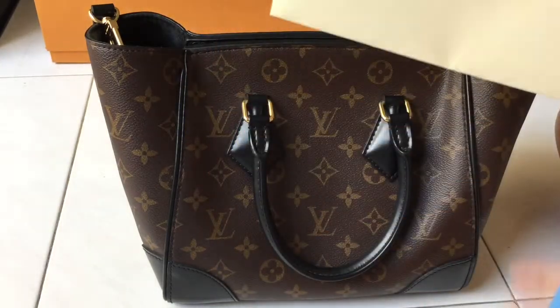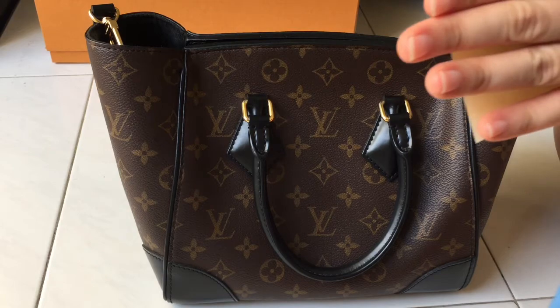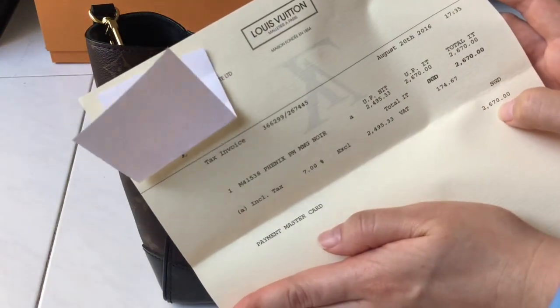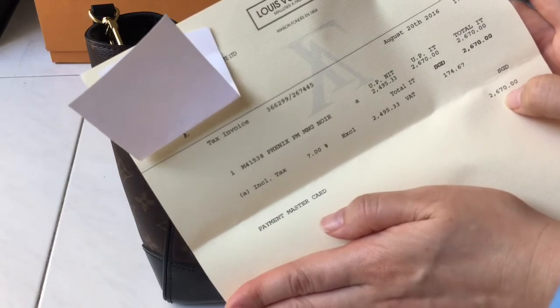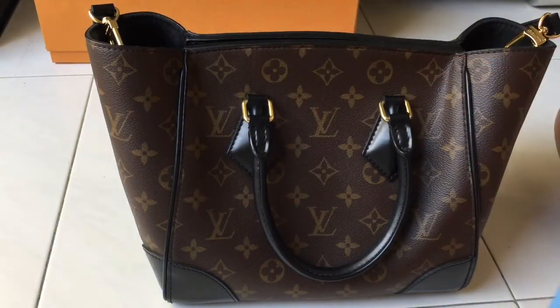For the price — here is my receipt. I bought this bag last year at the LV boutique in Singapore and paid SGD $2,670, which I think is quite a reasonable price.